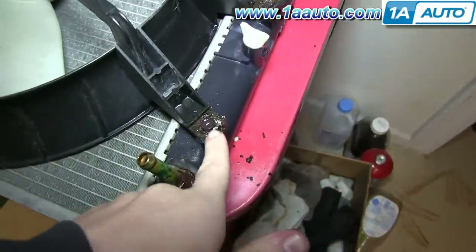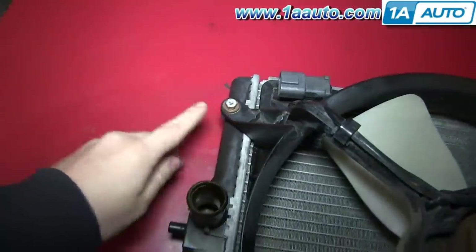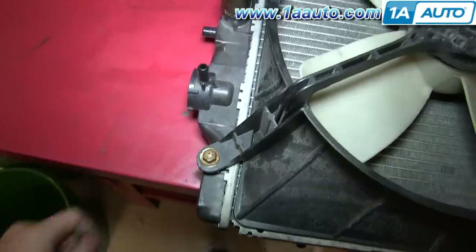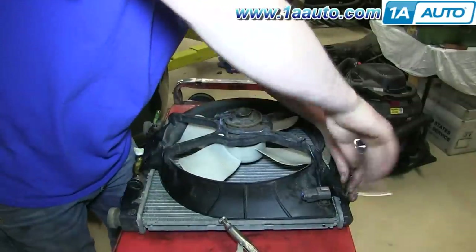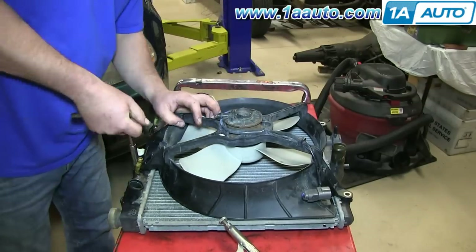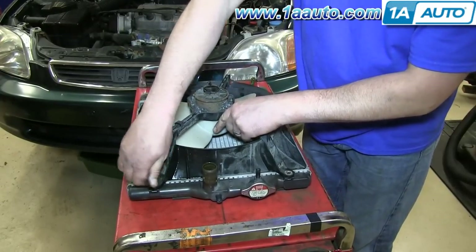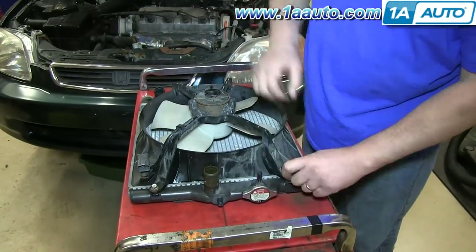Next, remove these four 10 millimeter bolts so you can remove your radiator fan and put it onto your new radiator. We'll fast forward as Don removes each of these. Put your radiator fan down into place on your new radiator and replace those 10 millimeter bolts and tighten them up.